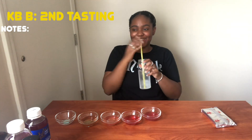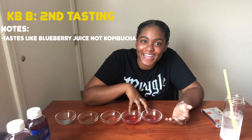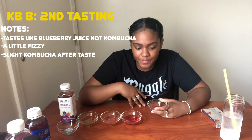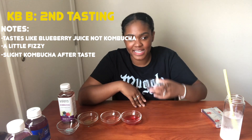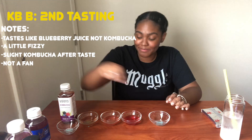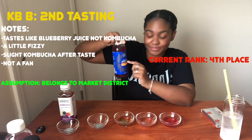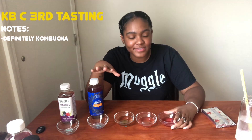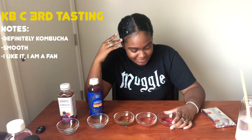I'm still tasting juice — it tastes like blueberry juice. The second one is a little fizzy, a little heartier. It kind of tastes like kombucha going down the throat, but it just doesn't taste like kombucha to me. I'm not a fan, but I do like this one better than the juice one, so I'm going to put it in front of that one.